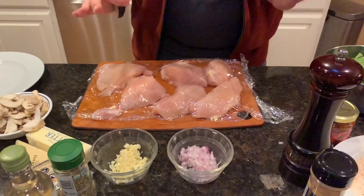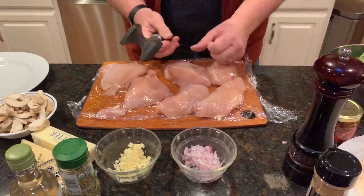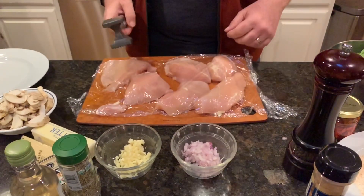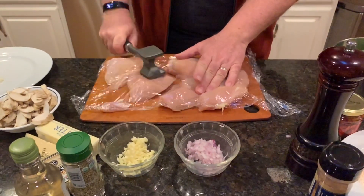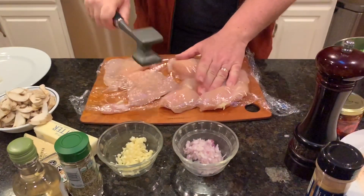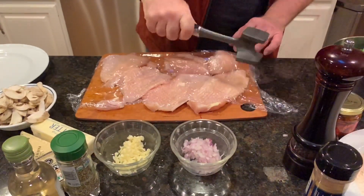I have covered my chicken for safety so we don't have chicken juice spurting out everywhere when I take my trusty hammer and pound these chicken breasts down. Pound them down.